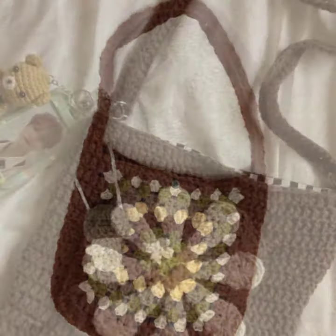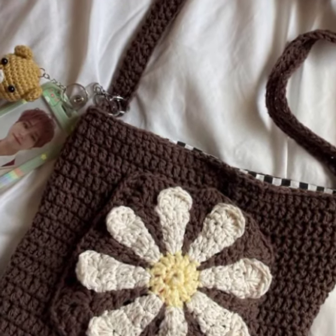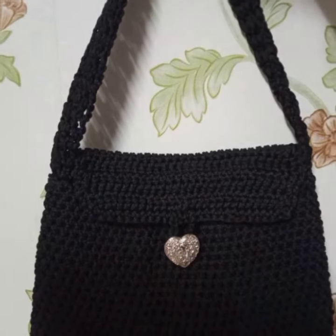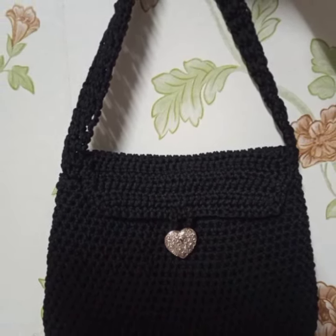For example, for a bag it is very easy to join granny squares together and give it the shape of a bag. But viewers, if you are not a beginner, then please watch the ideas video.